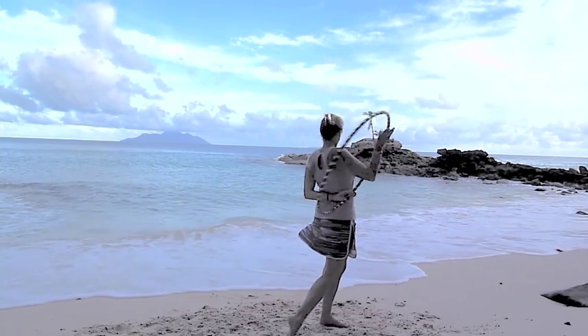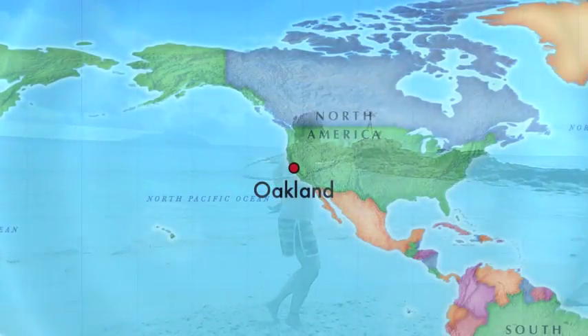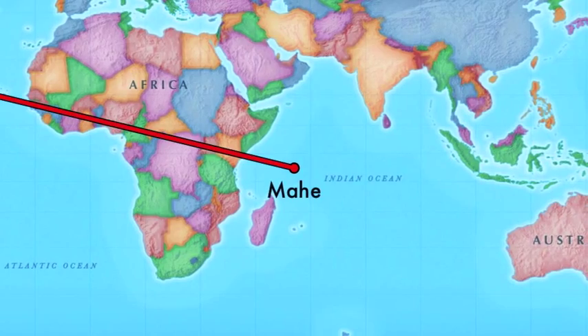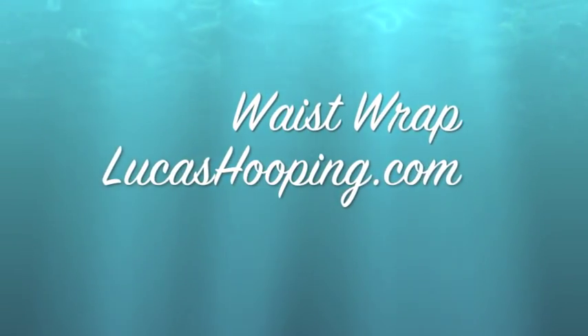Filmed in Mahi, Seychelles. From Oakland, California — to see more tutorials, visit my Lucas Hooping YouTube channel or my website lucashooping.com.